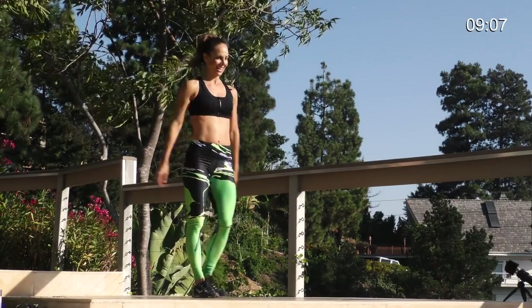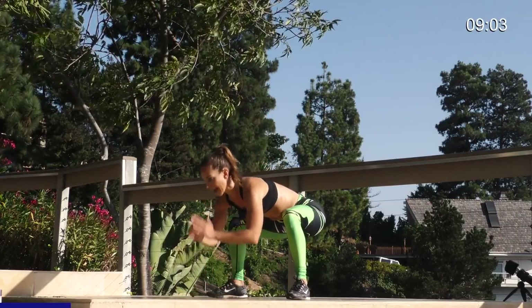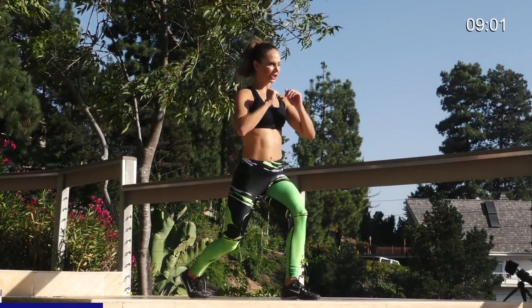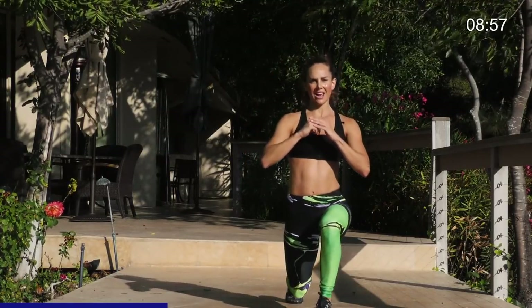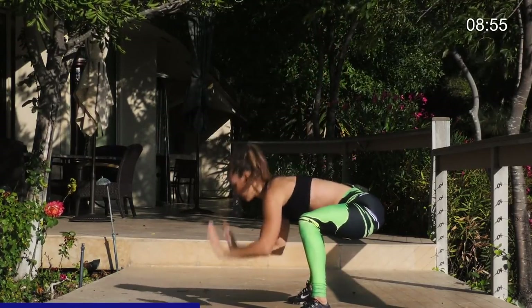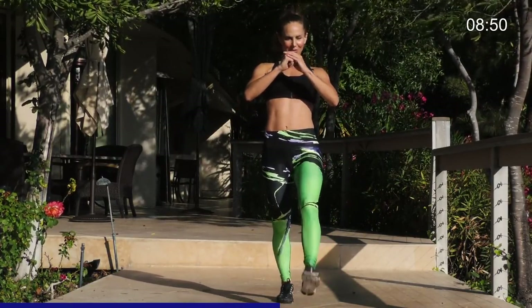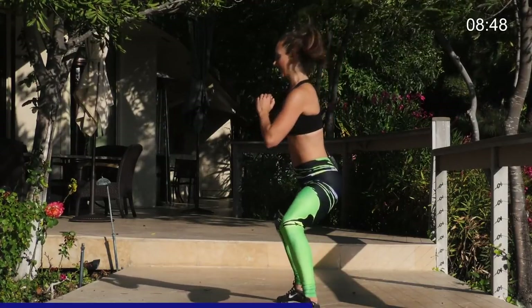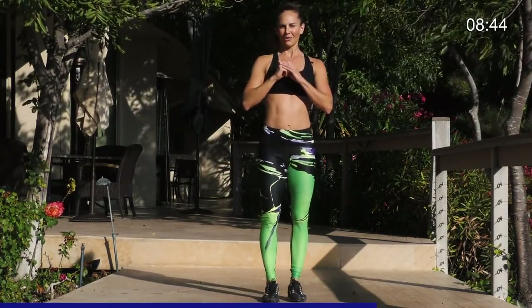Here we go. 30 seconds. Left leg. Lunge. Pivot the other way. Flat back. Squat. Tap back. Lunge and pivot. And then come back. Lunge down. Squat. Flat back. Tap. Lunge. And come back. You're almost there. Compound movements. Works a lot on balance. Really burns out the legs. Lunge.